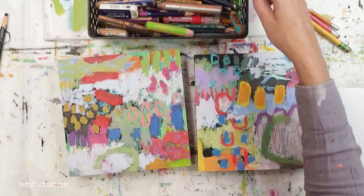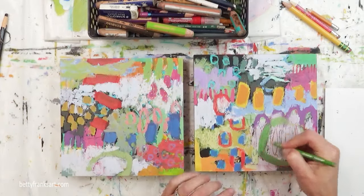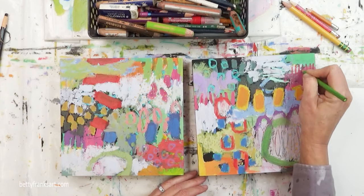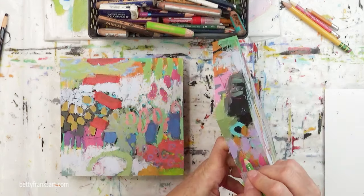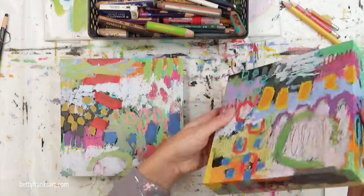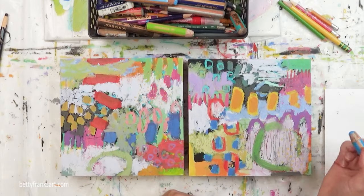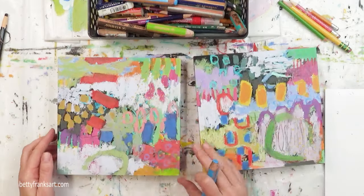These pieces dried and I'm coming in with my final mark making. My final mark making tends to be a bit more intentional, as opposed to the very beginning where I'm doing a lot of scribbling and not really paying attention to where it lands. This mark making is much more intentional — I'm paying attention to where it's going, although some of it is scribbles. I like doing this because it's kind of the icing on the cake. It doesn't change the painting so to speak, but it enhances it a bit.